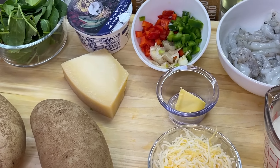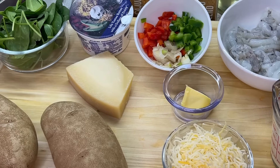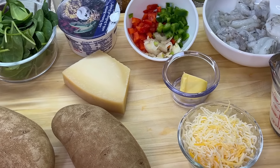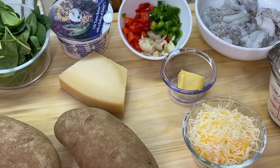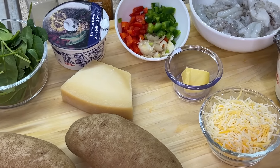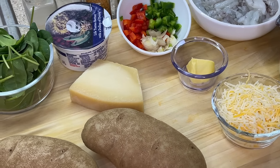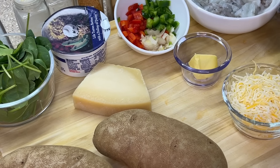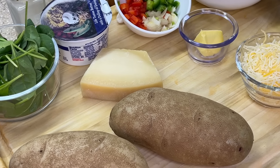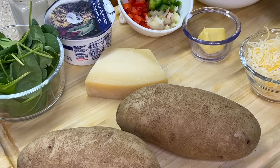We're also going to incorporate some veggies with this recipe, using both red and green bell peppers along with shallots. If you don't have bell peppers or want to omit them, not a problem — it's not going to take away from the recipe. If you don't have shallots, you can always substitute with regular onions. Along with our fresh baby spinach — you can always use frozen spinach if you prefer.